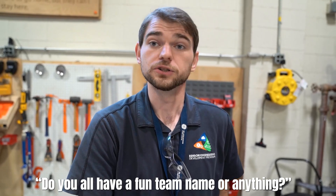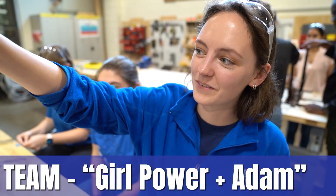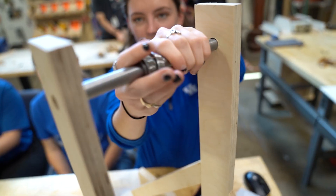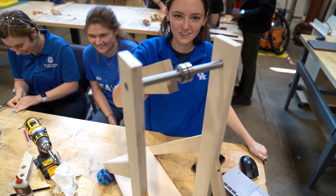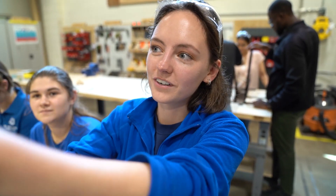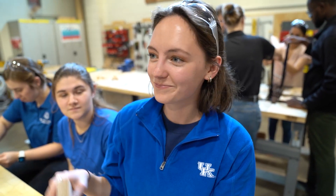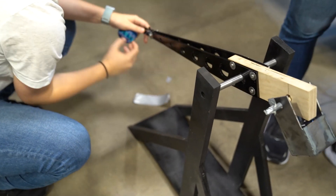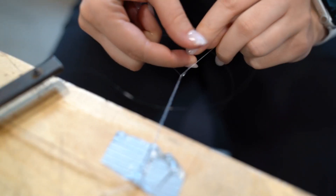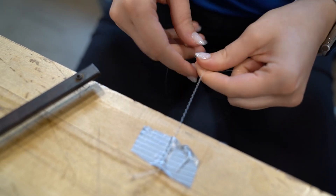We're press fitting the bearings into the block, and this is going to be our back end where we're going to hang our weight from. We're hoping that the extra weight from the block and our metal box will add weight and help us keep the momentum moving forward. Then we're printing out a plastic arm to attach in the front, where we will attach braided fishing wire and duct tape to hold the hacky sack, and then we'll launch it.